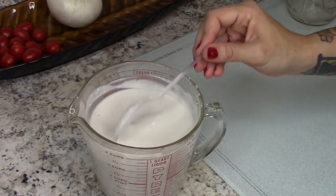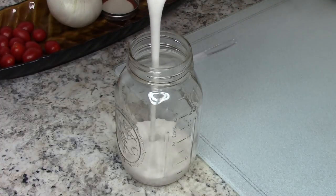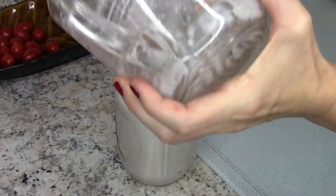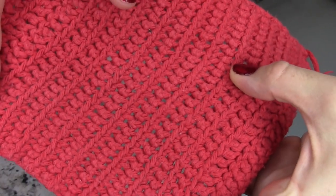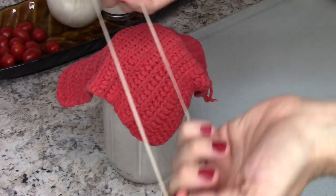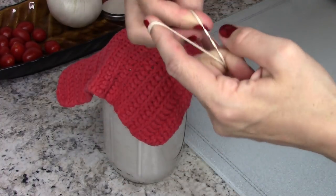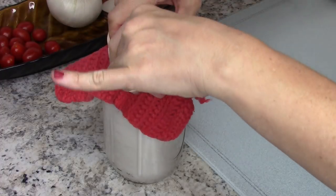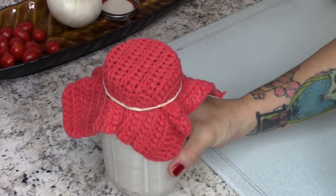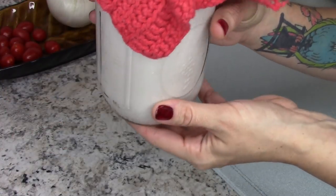You don't want to use metal — you want to use wooden or plastic utensils when making this yogurt. I like to store mine in a mason jar, so I just scoop it all in, then cover it with a thin kitchen towel or some cheesecloth. I have this little thing I crocheted myself and I thought it'd be nice and breathable, so I just put that on there with a rubber band.